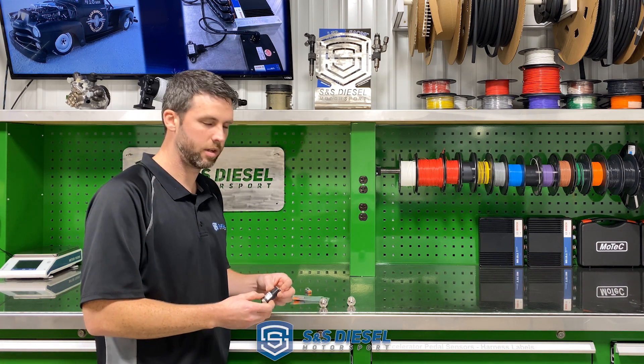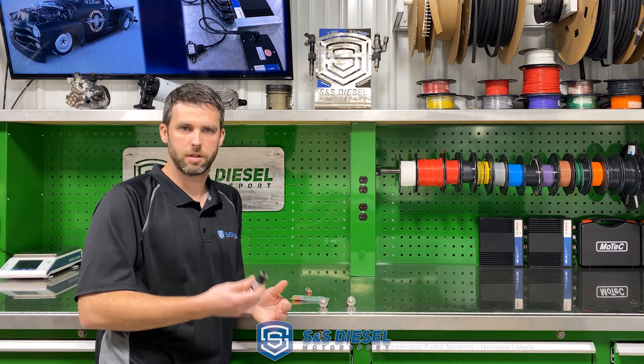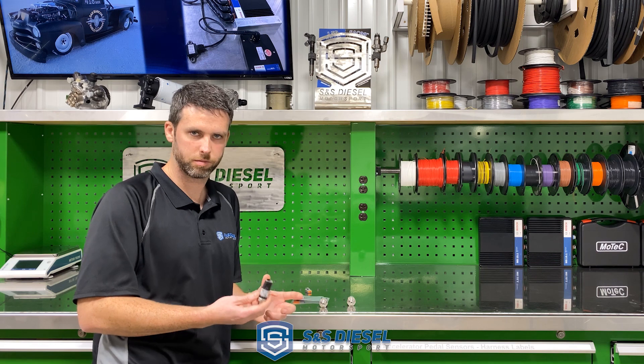We also have a 2000 psi sensor. This one is typically just used for nitrous, which runs at obviously really high pressures. The 2000 psi sensor works well for those nitrous systems.